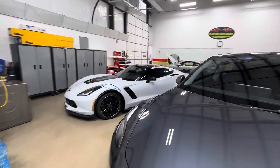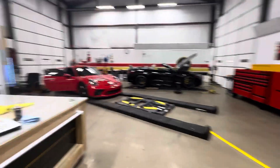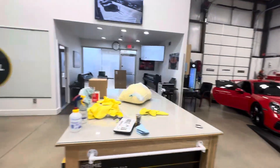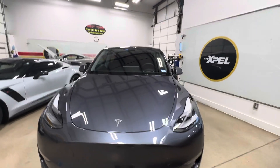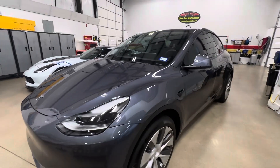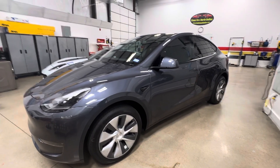If you'd like to do your Vette, maybe a Porsche — most of these are all full cars. We've got a couple more Lexus, Tesla, and Challenger outside. We're here for you — any questions, 214-414-3809, ClearBraNorthDallas.com. Thank you for watching our channel.